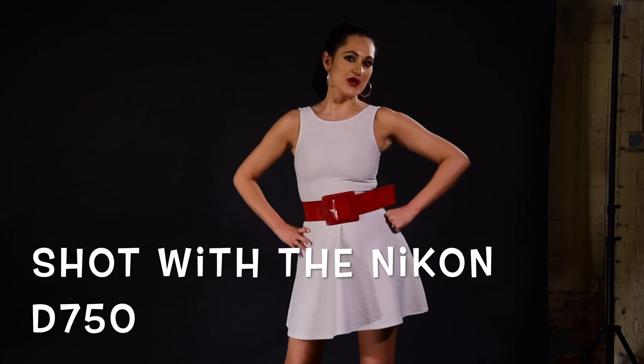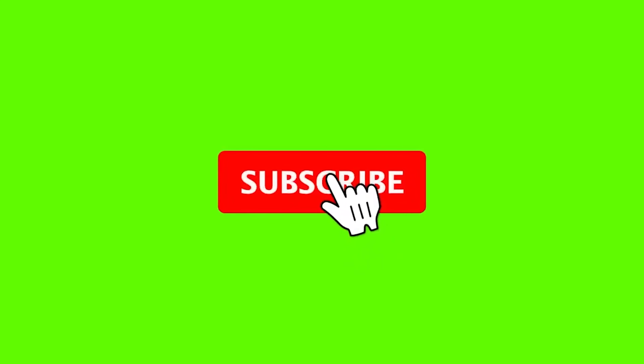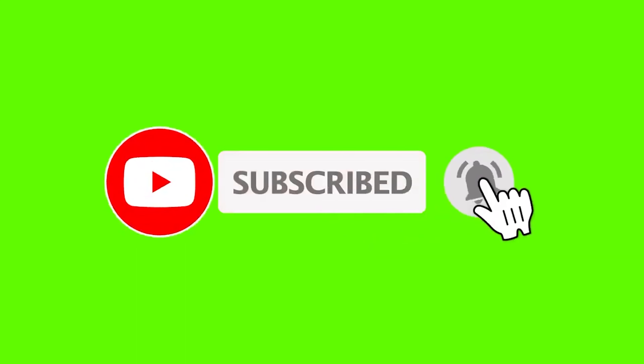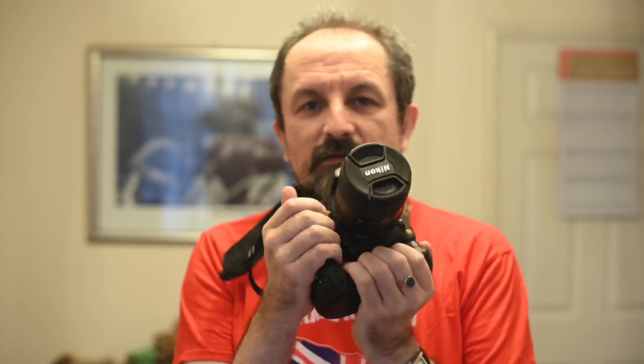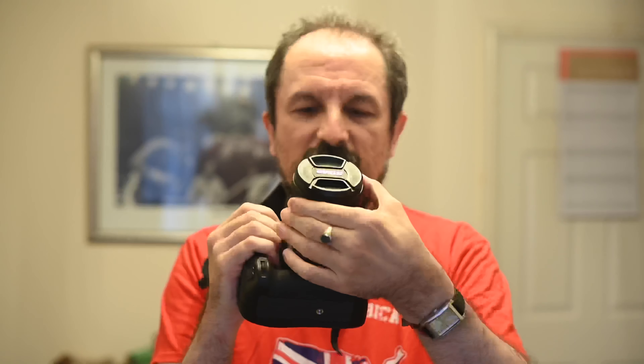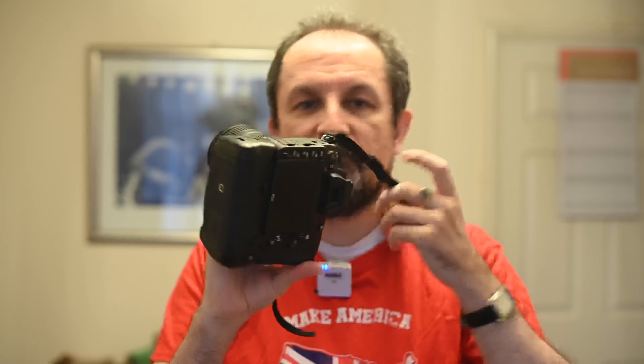Hello and welcome to the Dennis Bloodnok channel. Well YouTubers, here it is — the Nikon D750, in this case with the 24 to 85mm f3.5 to 4.5 lens.